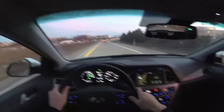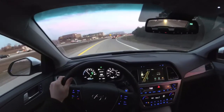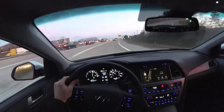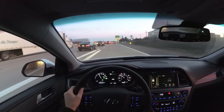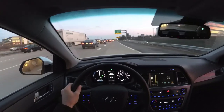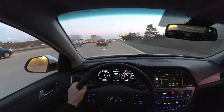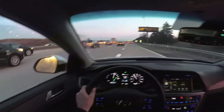Right now we're in EV mode. You can switch between EV and hybrid mode by just pressing this button down here. There's even a mode where you can use the engine to charge the battery, which is kind of neat — it's called battery charge mode. You just press and hold the button. If you're cruising on the highway you can do that, but of course it'll probably come at the expense of some fuel economy.